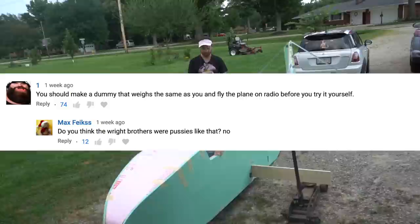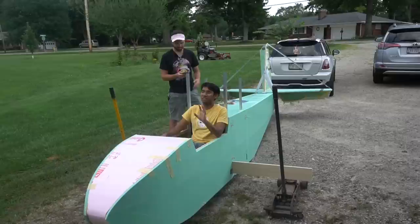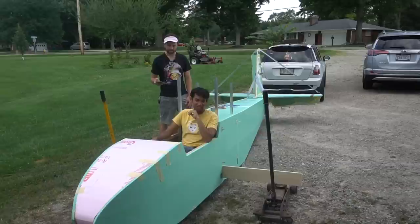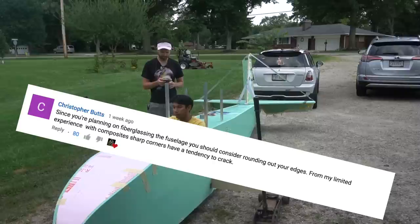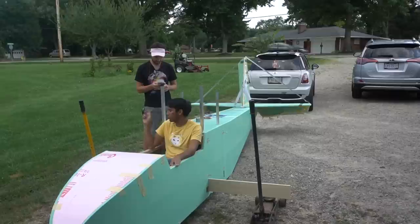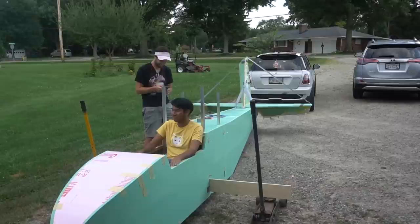You should make a dummy that weighs the same as you and fly the plane on radio control. No - the reason I'm not doing that is because I'd have to buy servos and it has to be RC, and at that stage I really just want to go flying. It's not legal either - it's too heavy, you'd need a waiver and permission. Since you're planning on fiberglassing the fuselage, you should consider rounding your edges. I already replied to that comment - yes, I will round the edges.